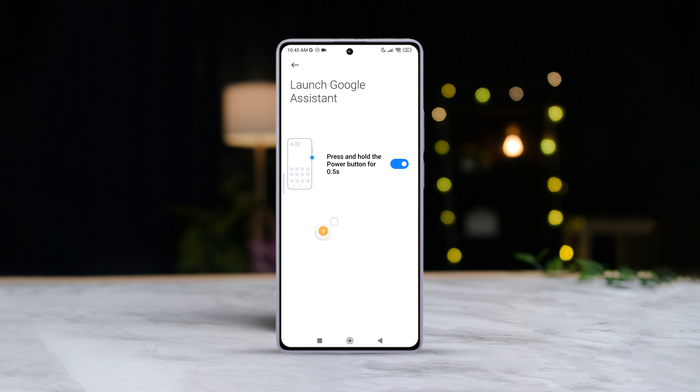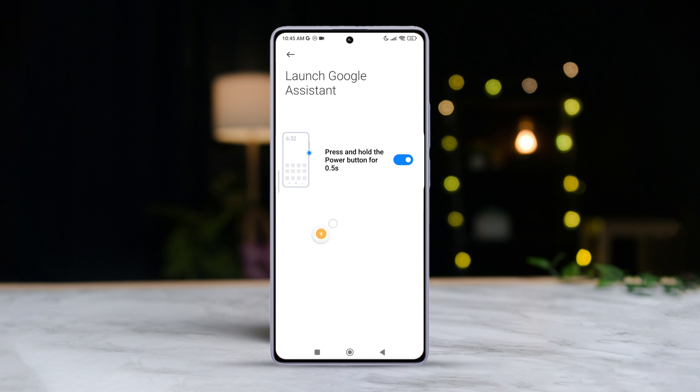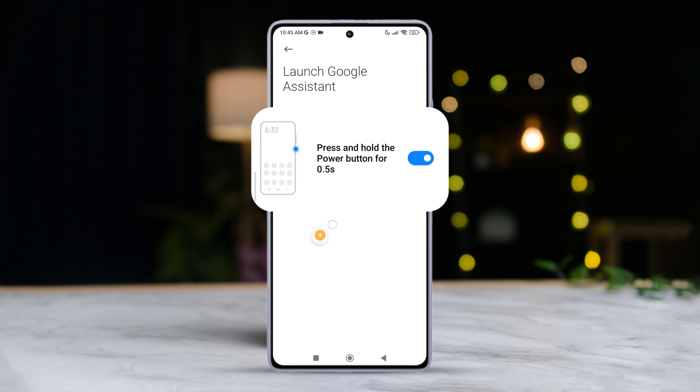Hey there everyone, welcome back to the channel. Today I've got a quick video lined up for you. We are going to dive into how you can link or unlink Google Assistant from your Xiaomi phone's power button. Let's jump right in.